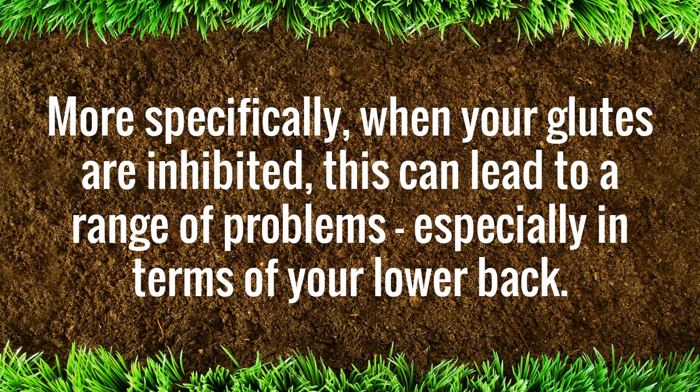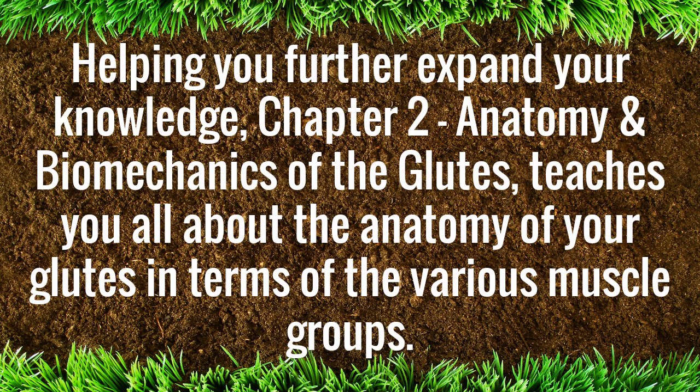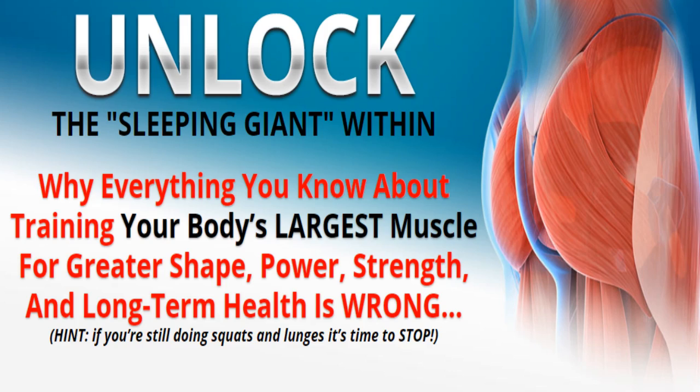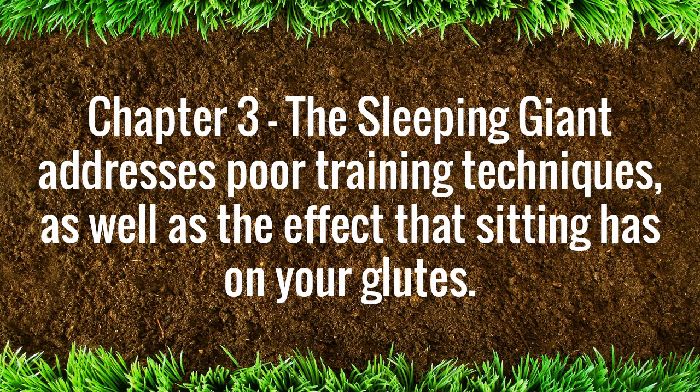Helping you further expand your knowledge, Chapter 2, Anatomy and Biomechanics of the glutes, teaches you all about the anatomy of your glutes in terms of the various muscle groups. Focusing on three key muscles, you will learn about their location and function in terms of your specific goals. Chapter 3, The Sleeping Giant, addresses poor training techniques, as well as the effect that sitting has on your glutes.